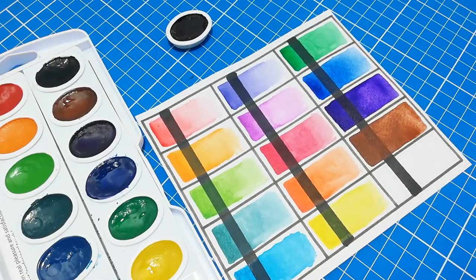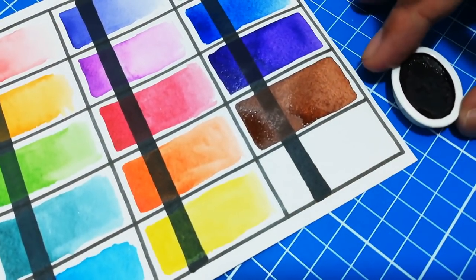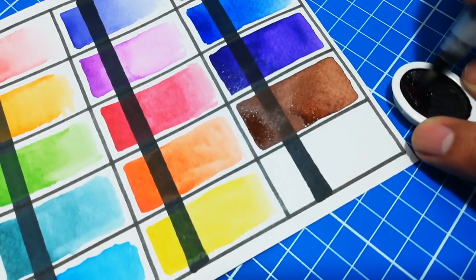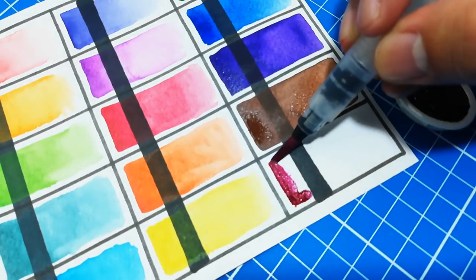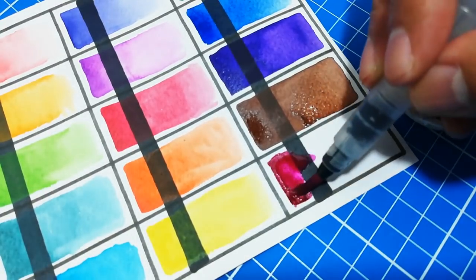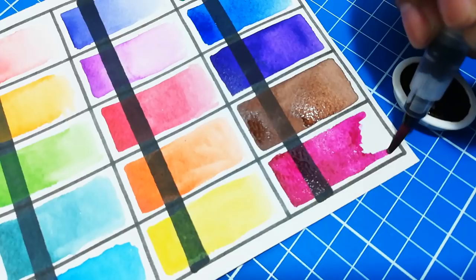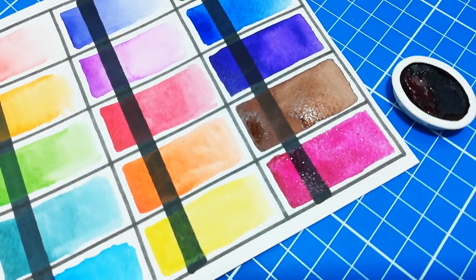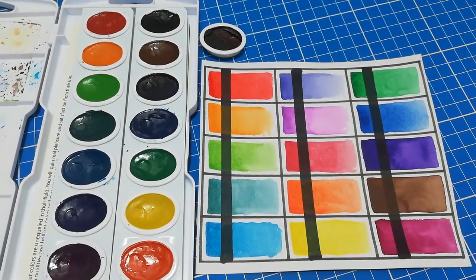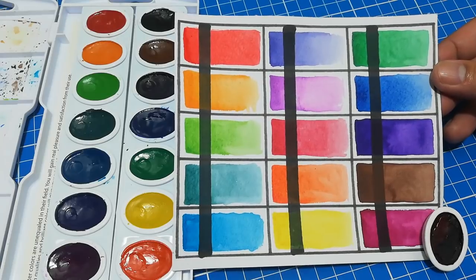Let's finish up with the last color, brown, and then we'll move on to our special color. Now is the moment of truth — we will use the Prang special color magenta. So far it is looking vibrant and I love the shade of color it makes.